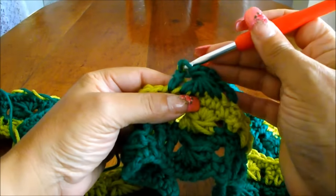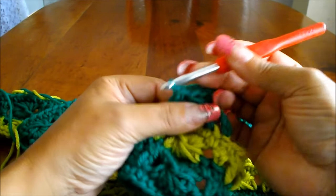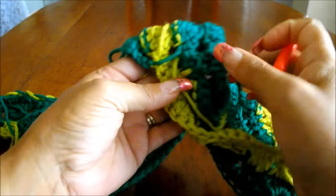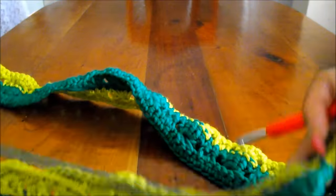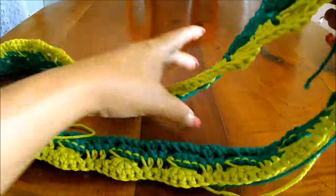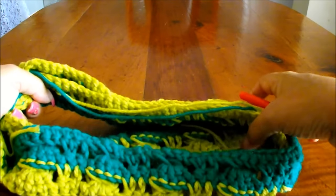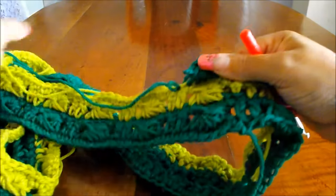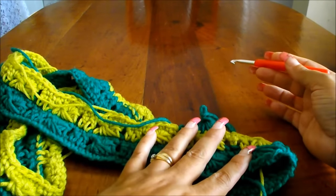Then do a row of single crochet and change color again. You have the option of cutting the yarn and changing color each time, but I'll leave the yarn attached on the inside. This is what you'll see on the inside when you put the scarf on. At the seam, when I twist the scarf in a figure eight and pass it through my head, that part will be at the back of my neck so you won't see it. Continue working with this design and color exchange until you have the desired width.